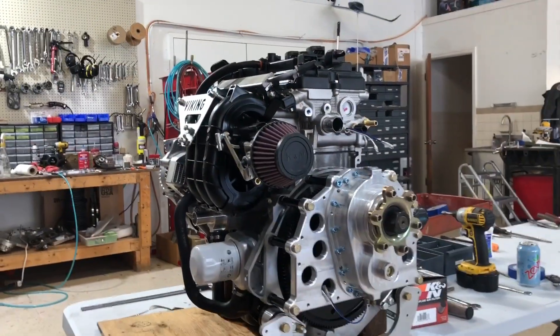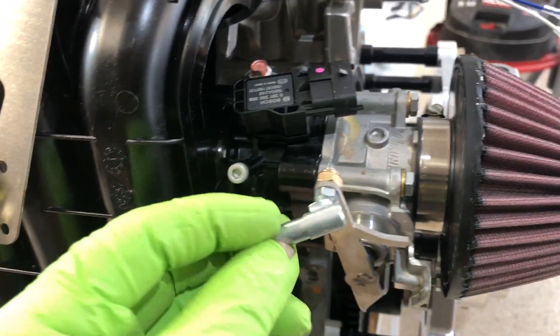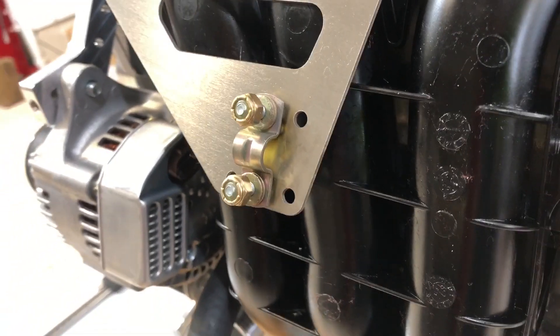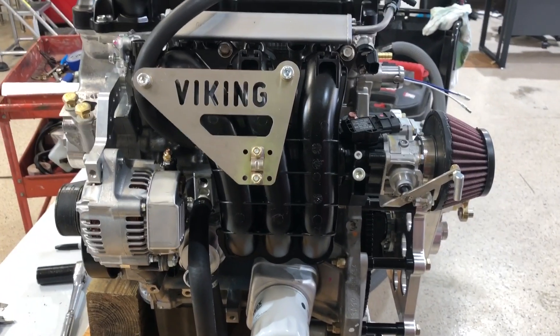Intake manifold has been mounted, air cleaner is in place, throttle clip is working and installed. Throttle cable clip is installed, intake manifold is on — this side of the engine is now done.